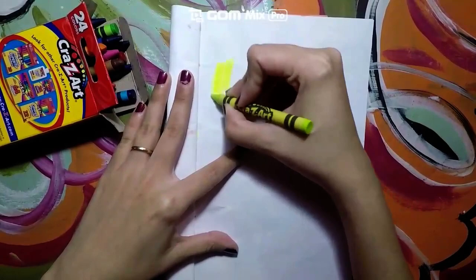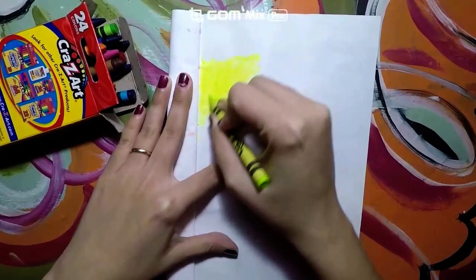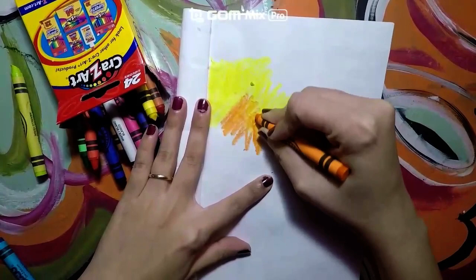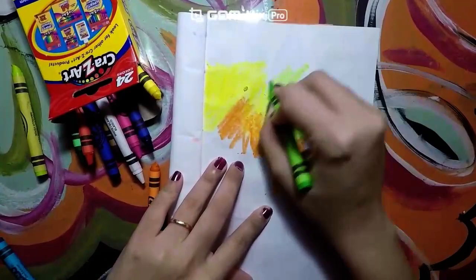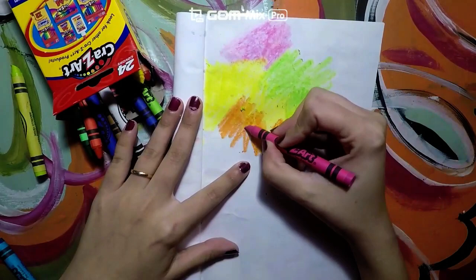What I need you to do is press really hard with your crayons whenever you are coloring. Press hard on your page and simply create different lines, just coloring in randomly like this. See how I am creating different lines with my color.